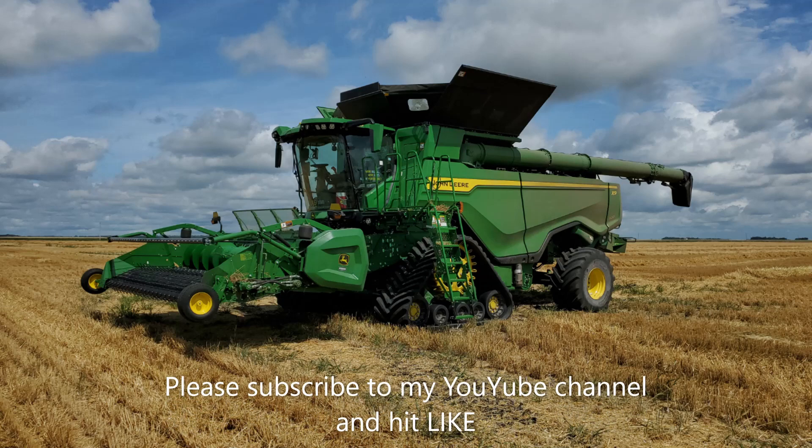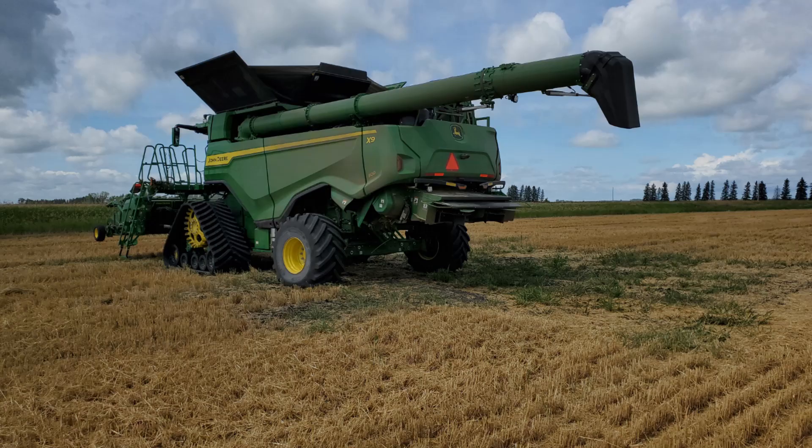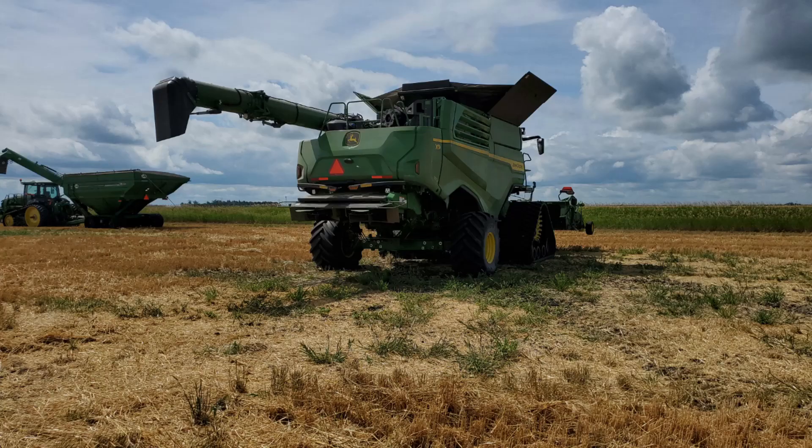Greetings folks. We'll be taking a look at the all-new John Deere X9 Series 1100 combine today. Here's a quick walk around before we take it into the field.